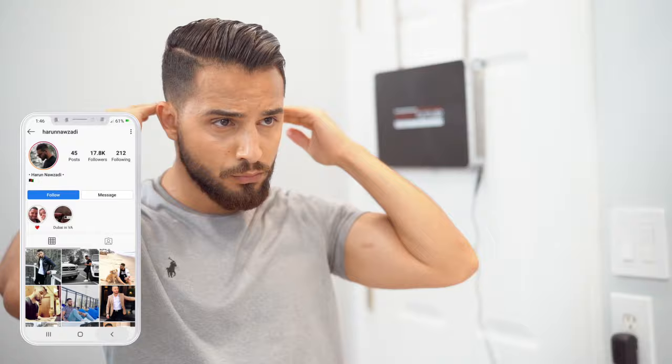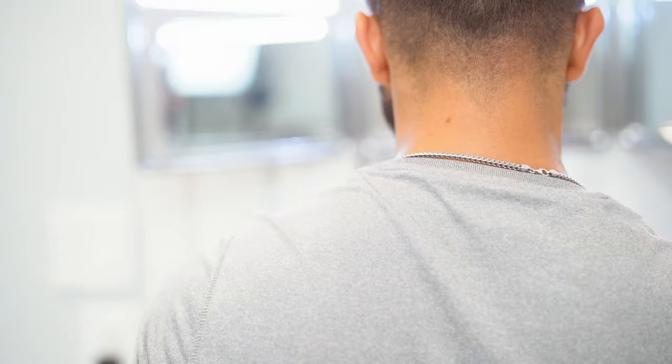Hey, what's up everyone! If you're new here, my name is Haroon and today I'm bringing you guys an all-inclusive, everything-you-need-to-know tutorial for fading your sides and cutting your top. Get ready — your first few tries you're gonna mess up, right? That's a given, everyone does. Just kidding, guys — you're not gonna go bald, you're not gonna mess up. You got this, I believe in you.